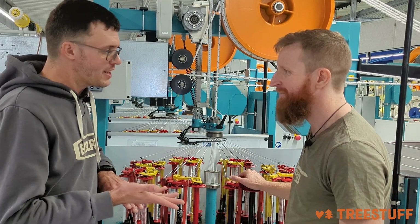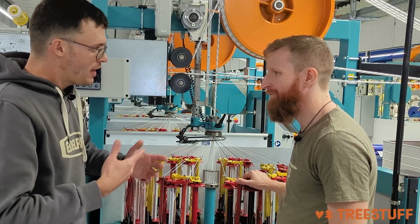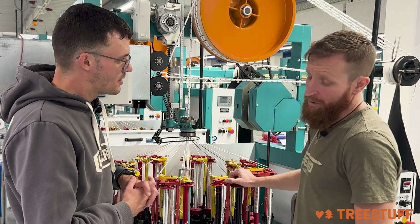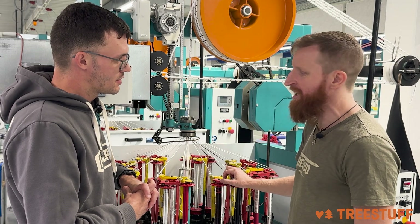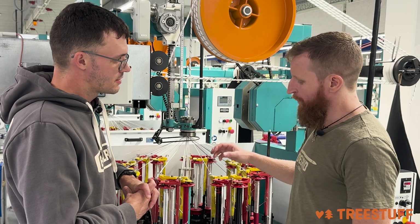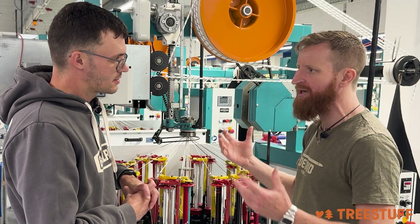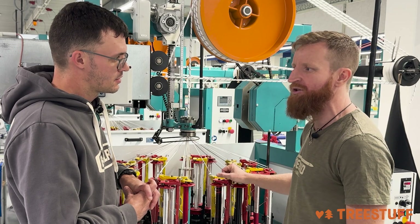A really interesting fact is that the melting of the core into the mantle — Edelrid invented that. We are the first brand which came up with this idea, and I think this is within our DNA. We try to think outside of the box to stay inventive, and that's what drives us within this company.